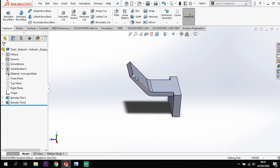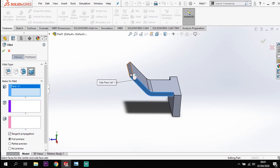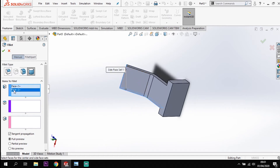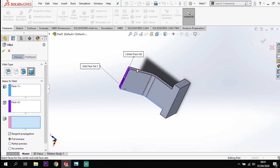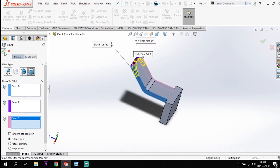You'll notice there's a flat top end on this but in the model it's round, so we need to round that off. I'm going to go to fillet, rounded fillet. I'm going to go between the boxes - click the side, then click the end in the second box, then in the third box the other side. That will round off that top edge for us.